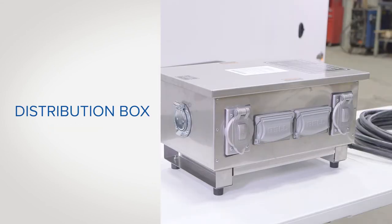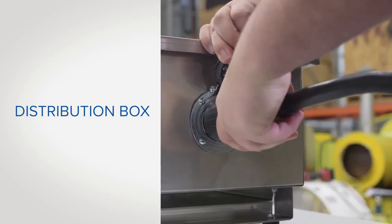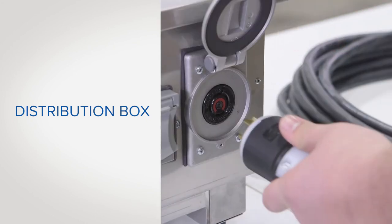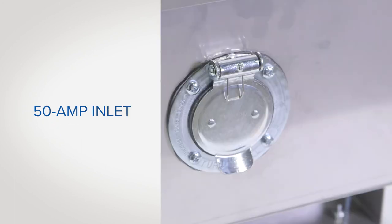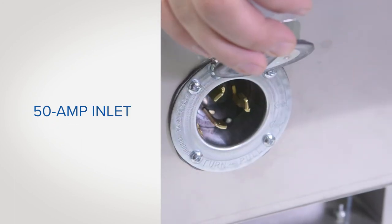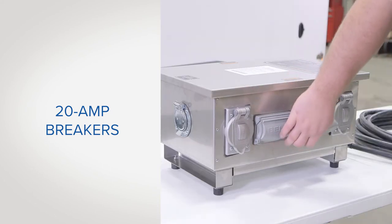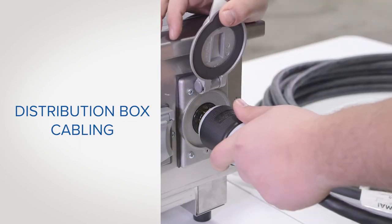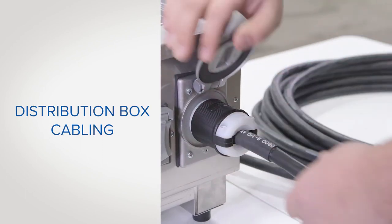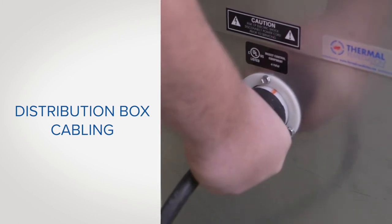Another important component of the thermal remediation system is the distribution box. Power is supplied from the generator to the distribution box, and the distribution box supplies power to each heater using four 20 amp outlets. Components of the distribution box include the 50 amp inlet and four 20 amp breakers, two on each side of the distribution box. Cables plug into the inlet then run to the heaters. Always make sure your cables are fully locked into position when connecting your system. We recommend using the reverse tension method.